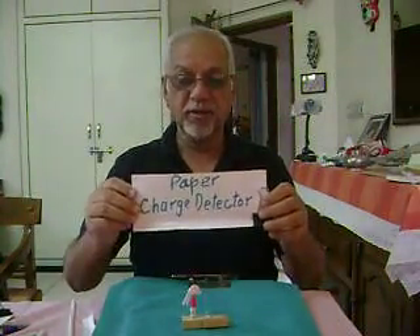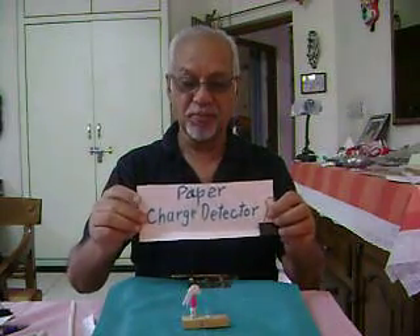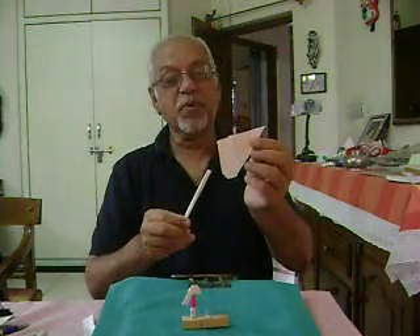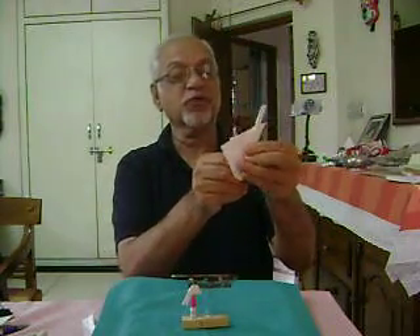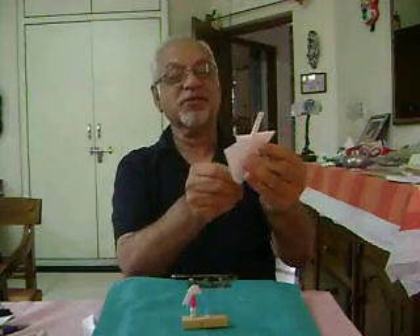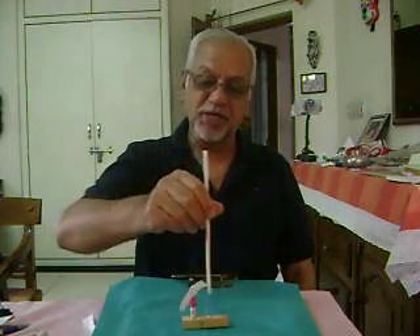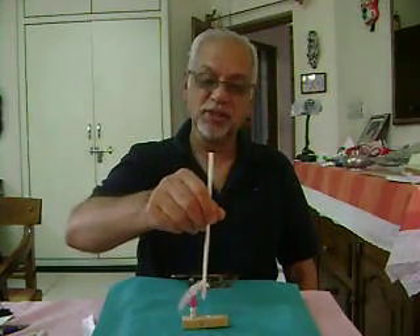Today we will be making the paper strip charge detector. Here is the one that is used to detect charge. I take a straw and a piece of paper, put the straw into the piece of paper and rub it a few times — five to seven times — rub hard and bring it near this piece. It gets attracted and follows this straw.